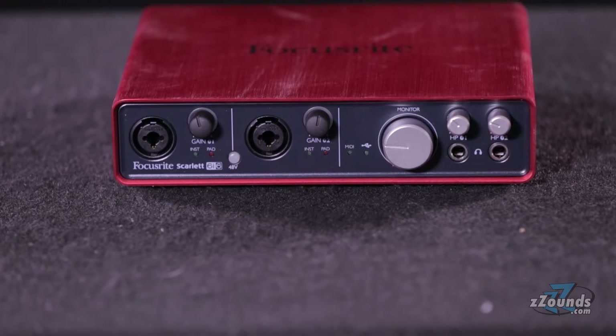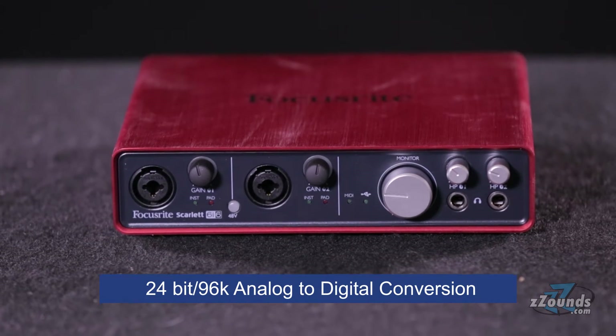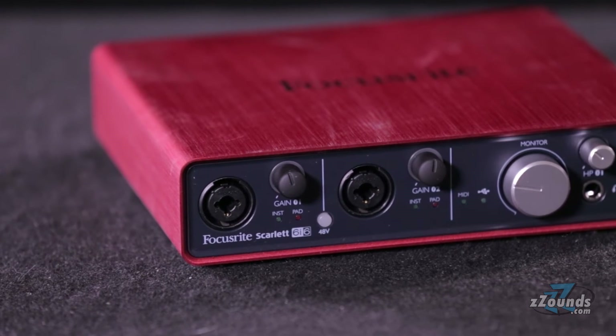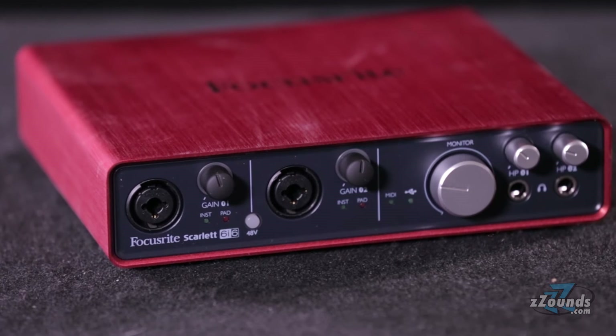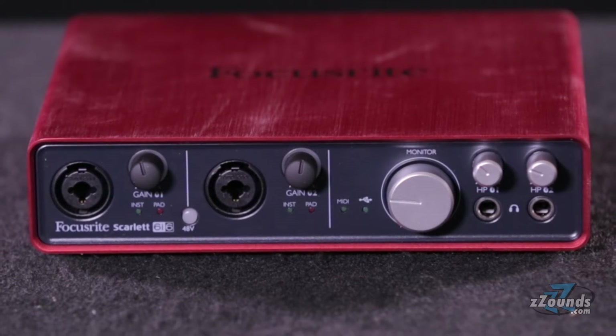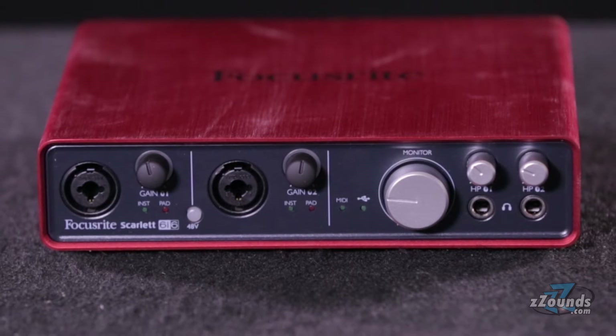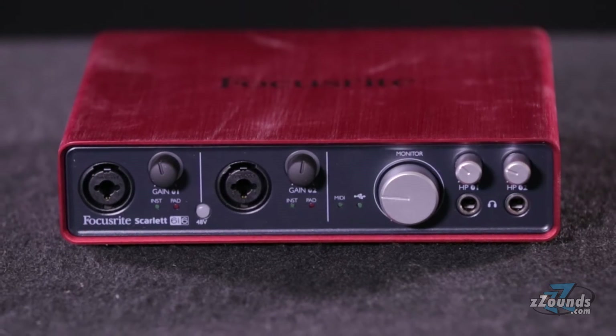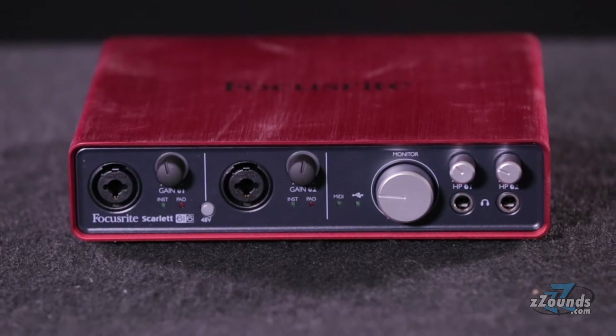It delivers high-quality 24-bit 96k analog to digital conversion for higher resolution projects. Right on the front of the unit you'll find two of Focusrite's award-winning microphone preamps. These XLR quarter-inch combo jacks are phantom powered and have independent gain control to support a wide range of input sources including dynamic drum mics, vocal condenser mics, guitars, keyboards, and more.